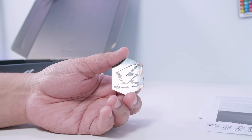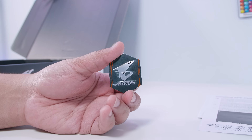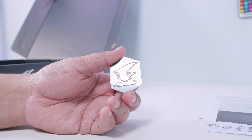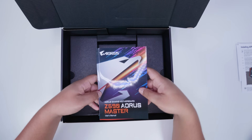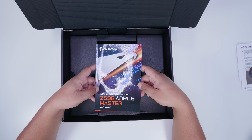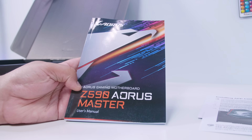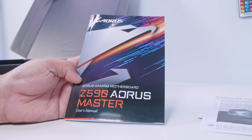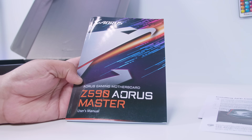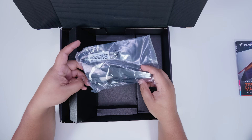There's also the infamous Aorus case badge. Here's the user manual for the Z590 Aorus Master. The reason I'm saying Z and not Z and vice versa is because someone made a big point of me pronouncing it wrong because I'm from Australia — either way I pronounce it, it's going to be wrong. The manual shows you where to plug everything in on your motherboard, what everything is, where it goes. It's a very helpful guide whether you've never built before or you've built a hundred times.